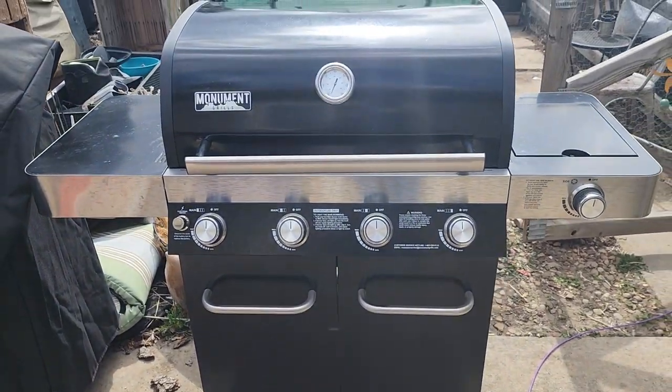Welcome back to the channel everybody. Today I have a super simple one for you that everyone can make, and you don't even need to have any of these fancy grills. You can very easily do this on a cast-iron skillet, but today I am going to be using the Monument Grills gas grill. That's just my choice, but you can definitely do these in a cast-iron skillet.